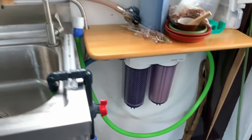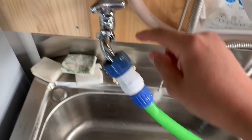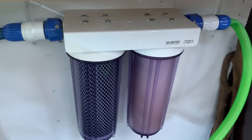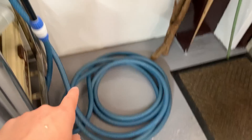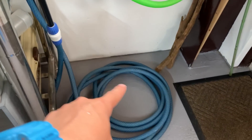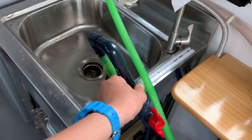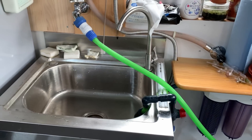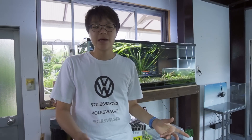When I want to do a water change I just grab this hose, plug it in here, turn the tap on, and water goes through this filtration system taking out all the chlorines and chloramines. The hose is kinked right now but once the tap is running it unkinks itself, then connects to the blue hose which I drag to each tank. But inside my editing room I don't have that same system, so I'm going to have to do buckets.